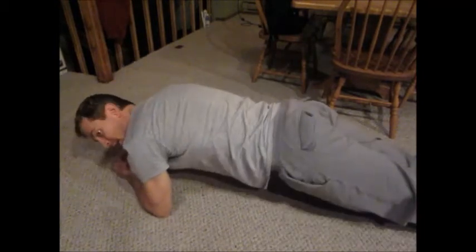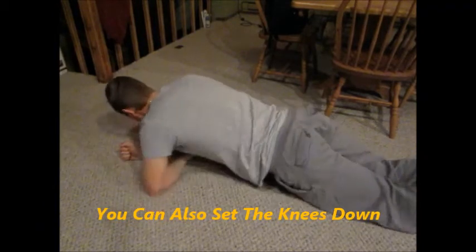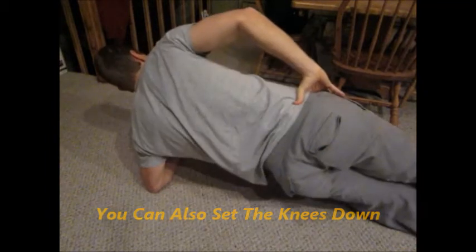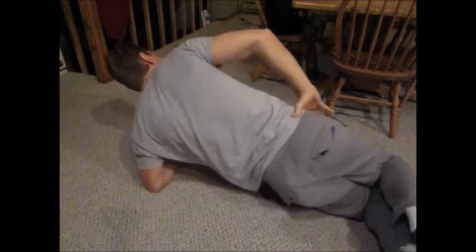Now go to a regular plank — on the elbows and toes, ten seconds up to a minute. Then switch sides for a side plank the other way; if that's too tough, go on the knees. Ten seconds, all the way up to a minute. And that's the simple four-point isometric indoor workout that you can do anytime.